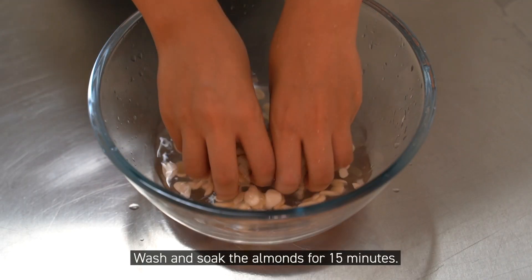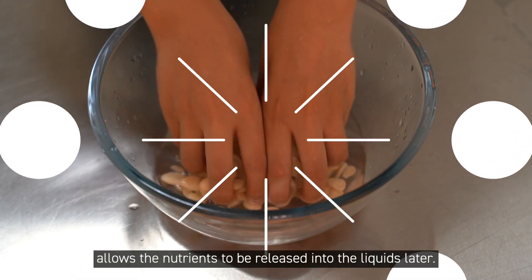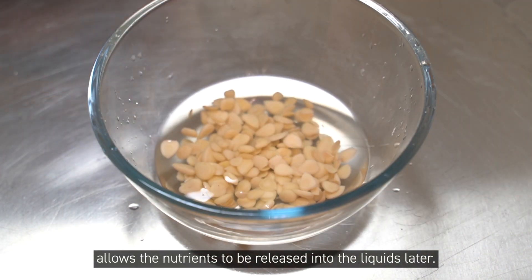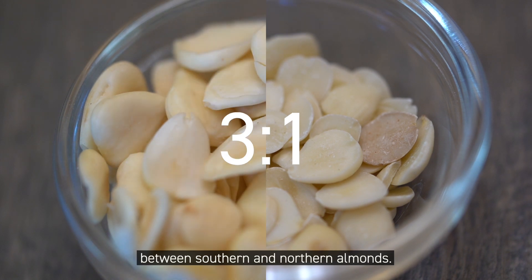Wash and soak the almonds for 15 minutes. Soaking is an important step that allows the nutrients to be released into the liquids later. You'll also notice there's a 3 to 1 ratio between Southern and Northern almonds.